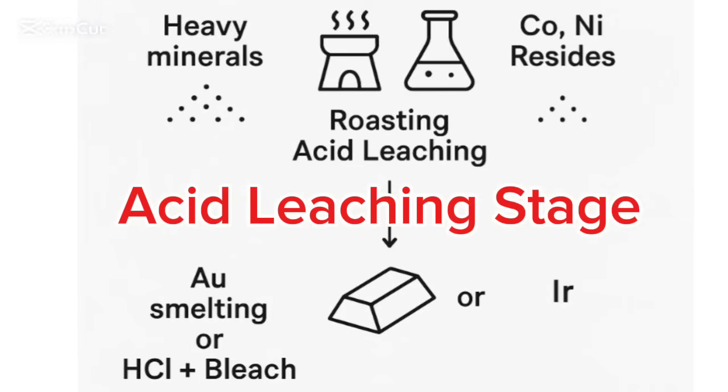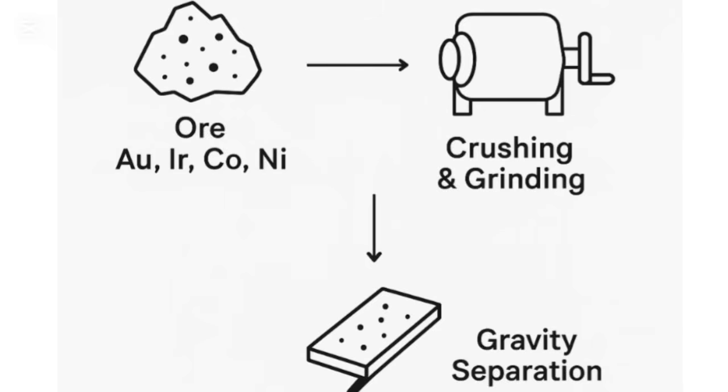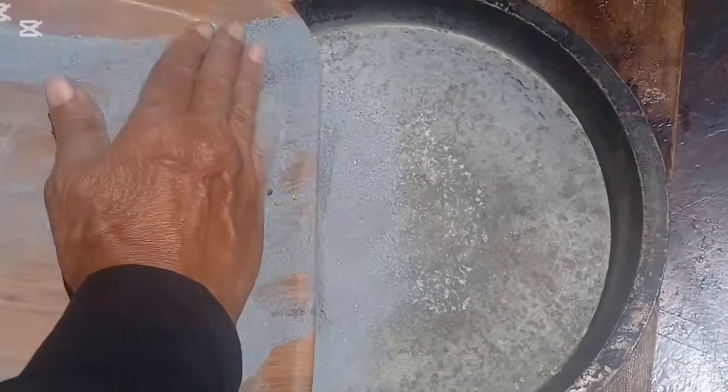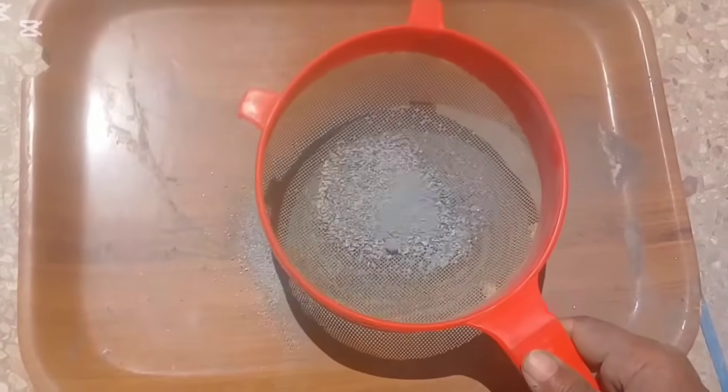Hello everyone, welcome back to my channel. In the previous video, we explored how the stones are crushed, screened, and then roasted step by step. If you missed that important phase, don't worry — you'll find the link in the description box below.